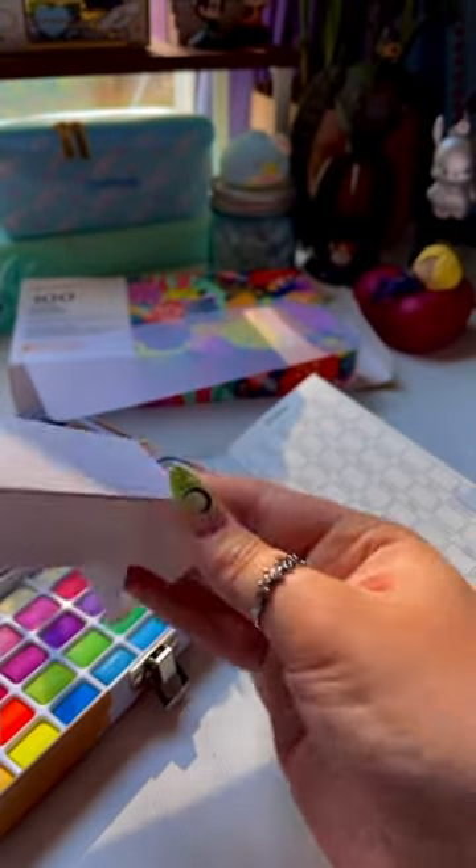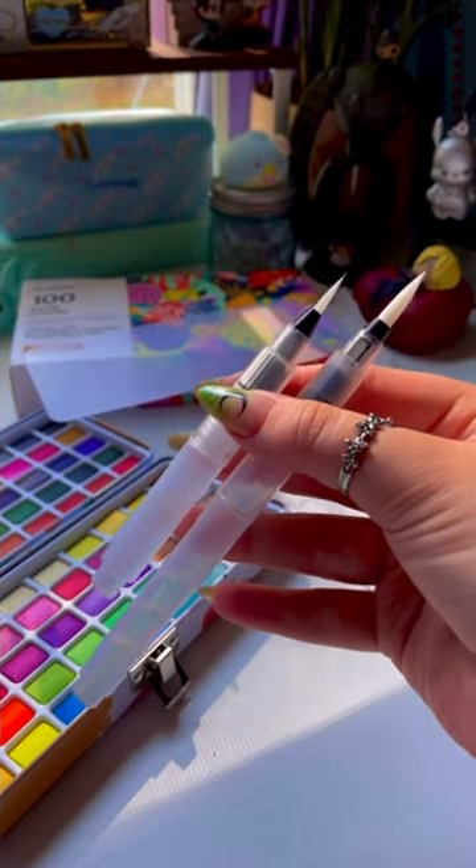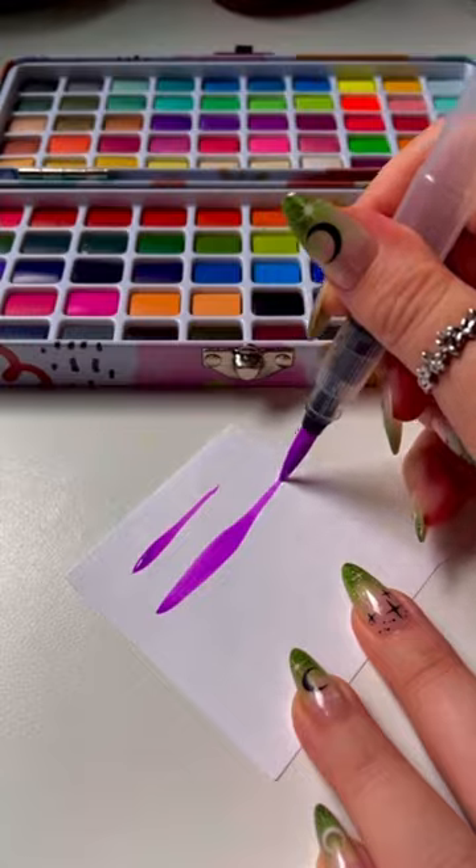This set also does include some other things, such as a pencil, an art sponge, and some water brush pens. The water brush pens that it comes with do vary in style as well as size — two of them are round tipped, and the other is a flat tip.